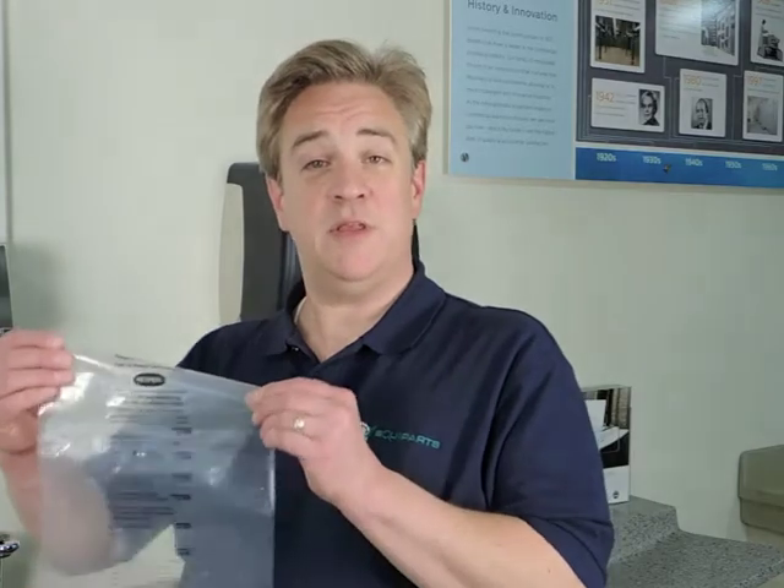Here at Equiparts we stock a variety of styles of low flow aerators, including 1.5, 1.0, and 0.5 GPMs. So if you're ready to upgrade your aerators, or if you'd like to get your hands on one of these bags, just give us a call, or click on the link below in the description and we'll ship one right out to you. Thanks for watching — we'll see you next time.